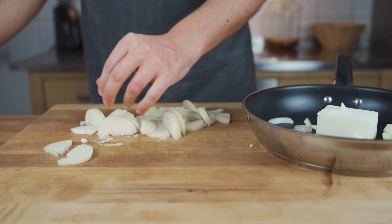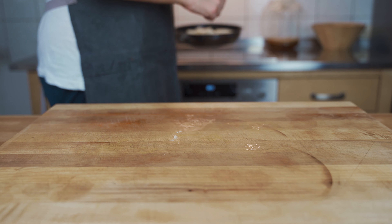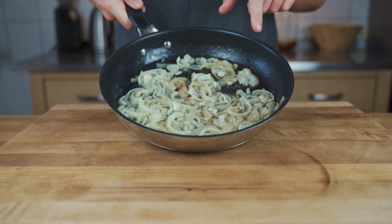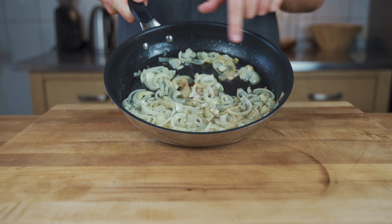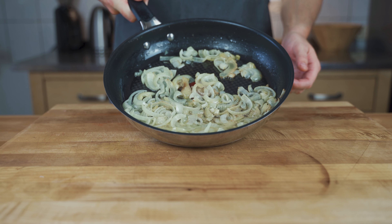Add the onions to a pan with some butter or lard and let them simmer over low heat. Let them cook through — they should not get crispy, but should be evenly caramelized and develop a really nice taste.